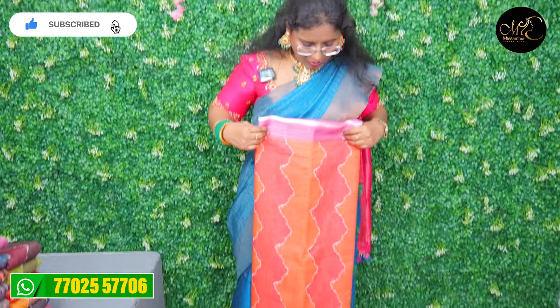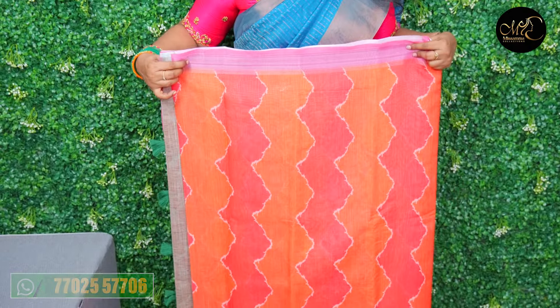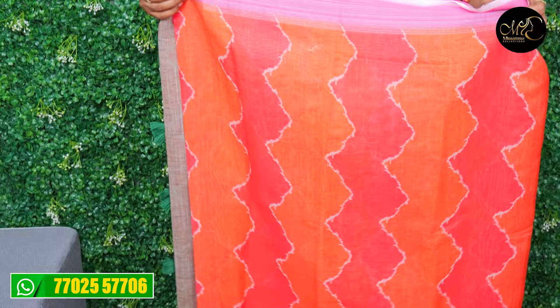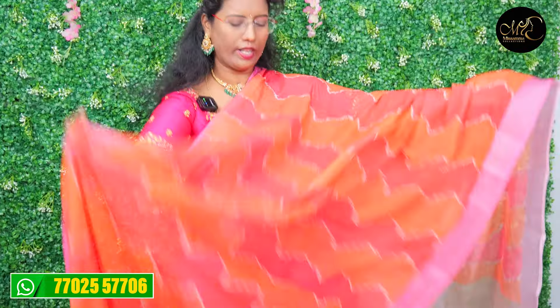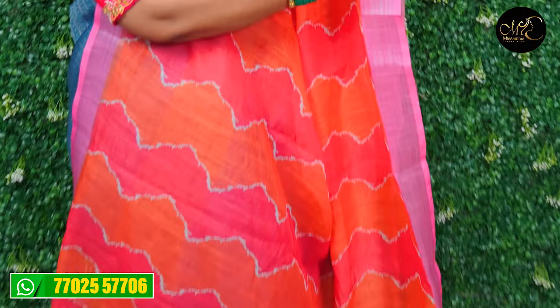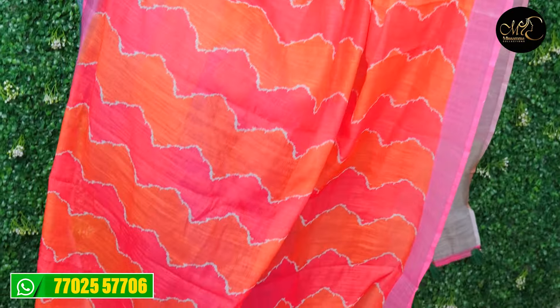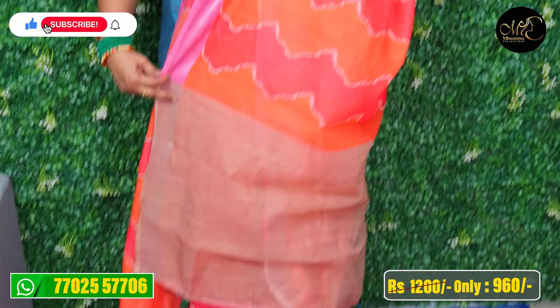This is the lennine sari. Orange and pink combination — a rare combination. This is a lot of quality sari with a small silver border and light weight. It is a very quality lennine sari with orange and pink combination.